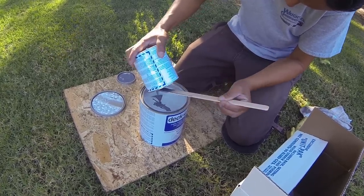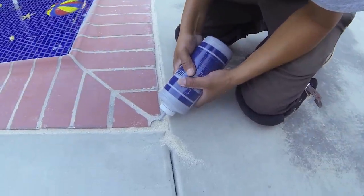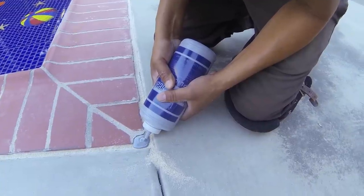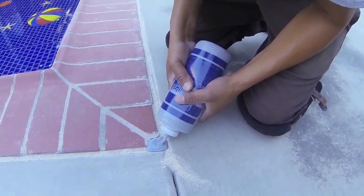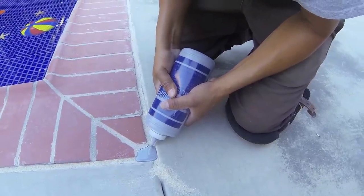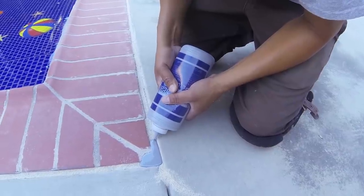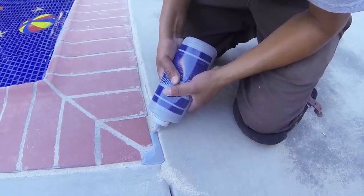Once it's all sanded out and the material is fully mixed, we transfer it into a small quart squeeze container and squeeze it into the gap. The important thing is that you don't overfill it so it flows onto the pool coping or over the pool deck itself. The idea is to just fill the gap so it goes from side to side completely, and that's what we're doing right here.